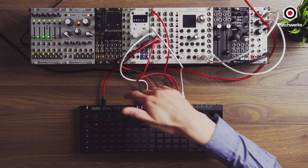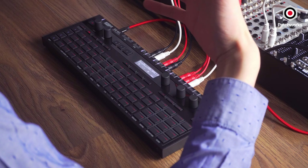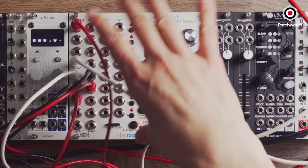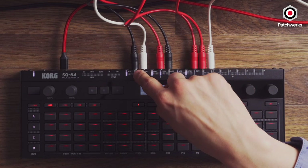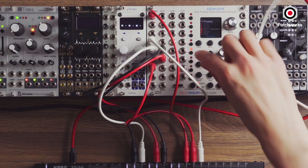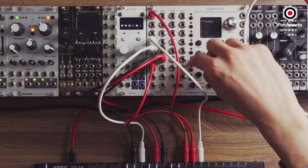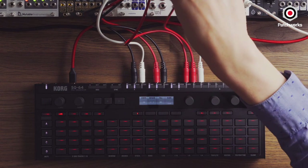Now you can see the SQ64 patched into my Assimilator. You could use any sort of drum engine, sampler, module, or sound source, but I wanted to use the Assimilator because it has tons of CV inputs and keeps everything contained. Out of A, we're going into channel five, which gives us a bell sound I want to pitch up and down — CVA gives me my 1V/oct info. Out of channel six, we have a resonant stab. Same sort of patch: gate in for B, then pitch going into CVA.